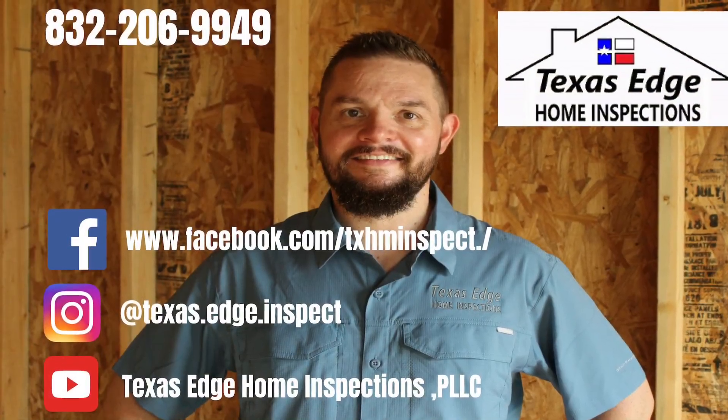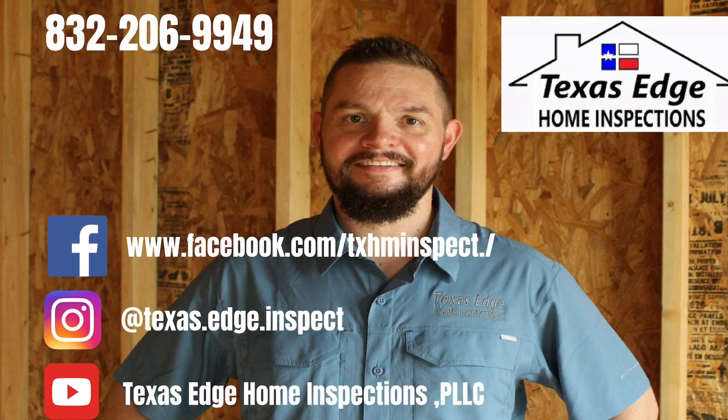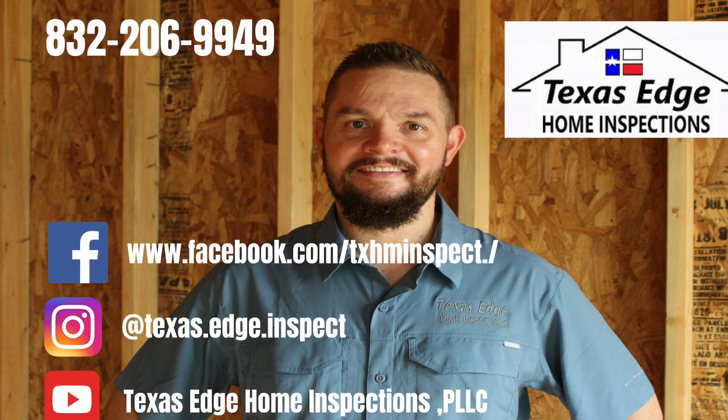I found all of this and more on a new construction home today. Thanks for watching. Call and schedule your home inspection today, and don't forget to like and share the videos.